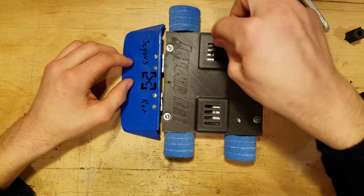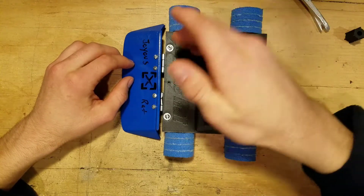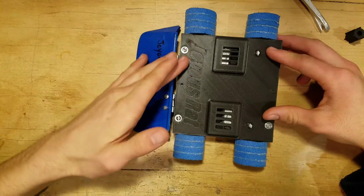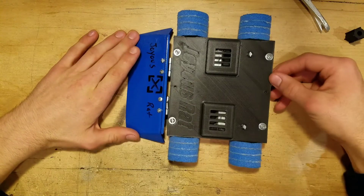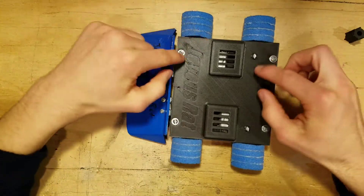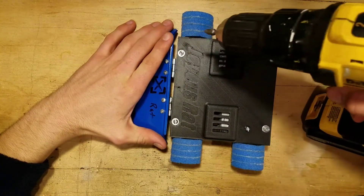The top plate has these little bulges because the motors and gearboxes actually stick up above the side frame pieces. Got the Joyous Rat name emblazoned very nicely on the front of this 3D printed part here. I'm going to go ahead and take this top cover off — it's just held in by four bolts — and show you guys the internals.